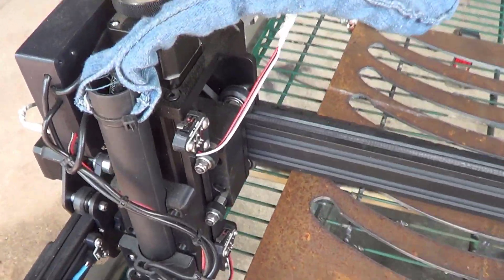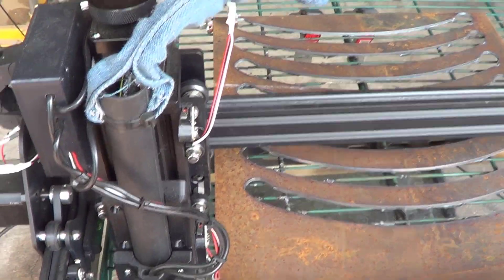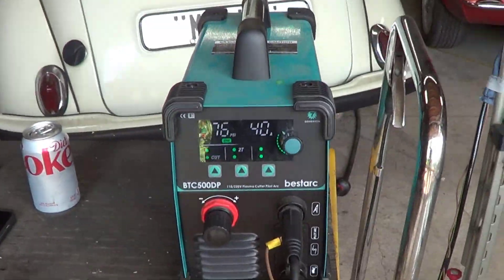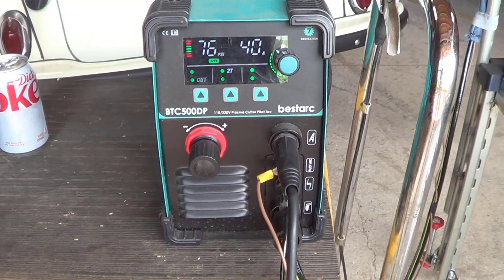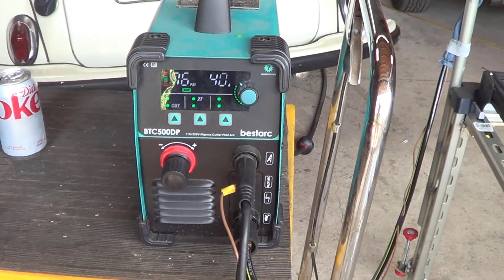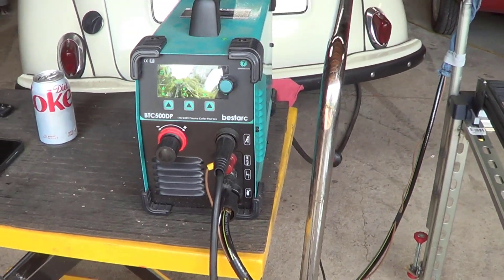I've got a 60-amp plasma torch head on here, and it's paired up with a Bestark BTC 500DP. It's pretty popular right now — they're selling like crazy all over the internet. I'm extremely happy with it.